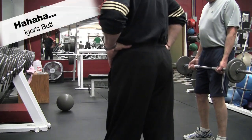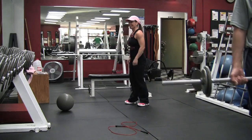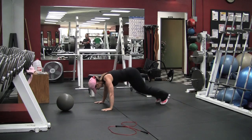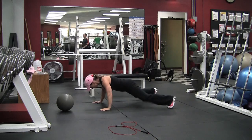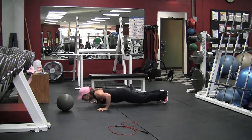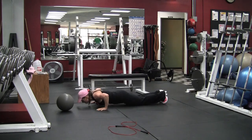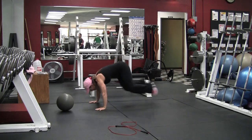We had a little bit of interference there — sorry about that. Eight count bodybuilders: when you jump out you want to make sure that you keep your core tight and keep your elbows out for your push-up. Later in the video I'll have modifications for these and the other three exercises too.